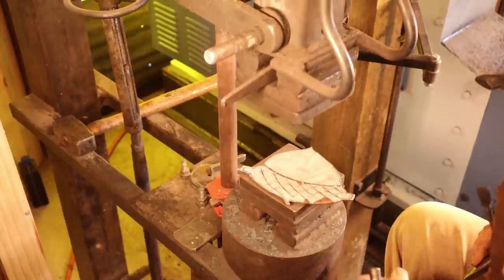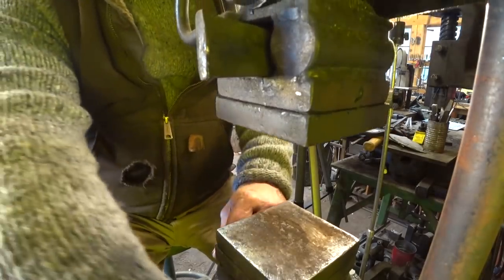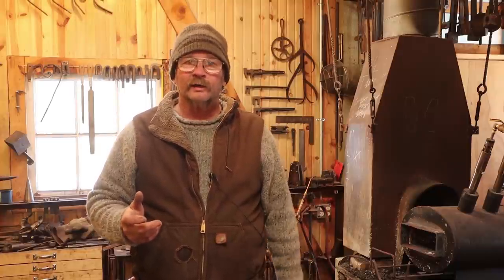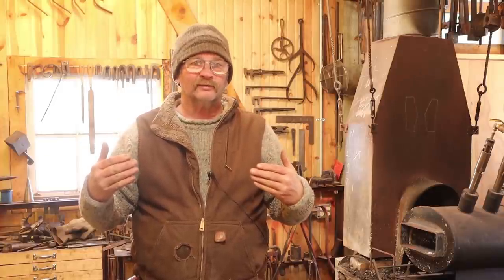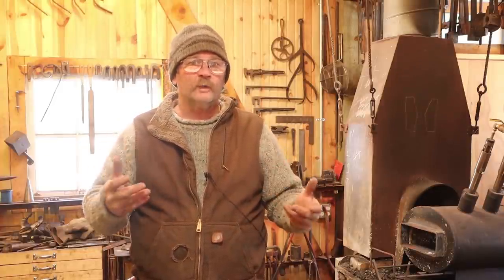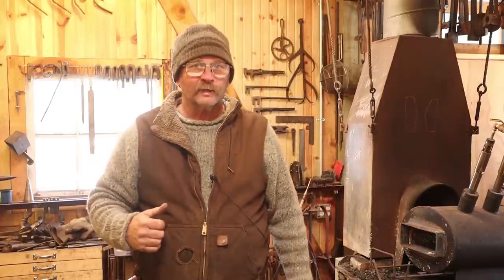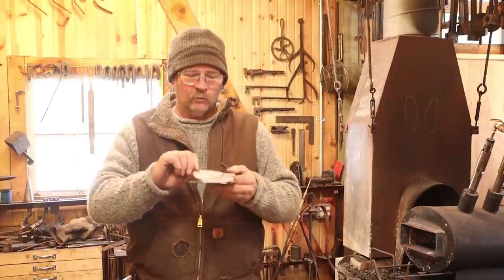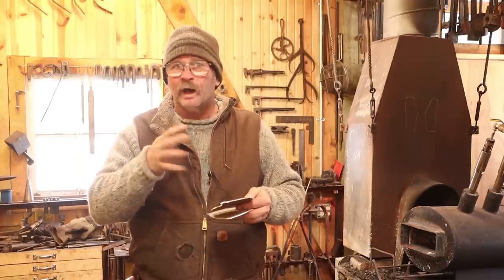That's pretty much all of the treadle hammer work for one of these. Now I've been informed in the past by people who know more about video production than I do that having camera angles at 180-degree opposites is somewhat disorienting and confusing. But those were the only two angles I really had to set up a camera where you could actually see the work. Hopefully that all made sense — if you're still with me, we now have two acorn-shaped backplates with the chasing and chisel work all done. I probably don't need to do anything else, but we'll see when we get done.